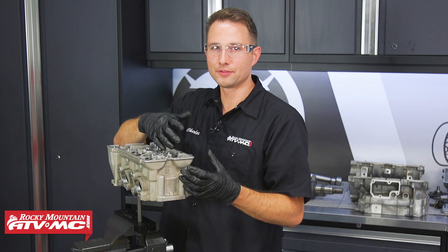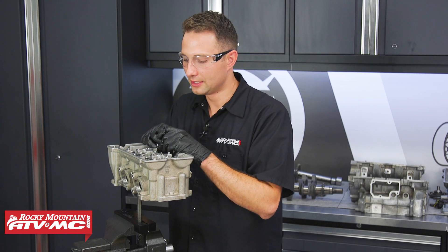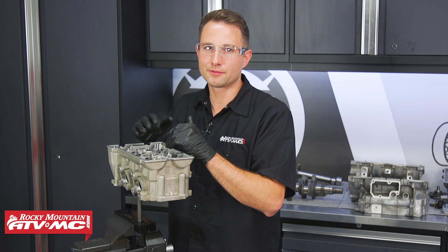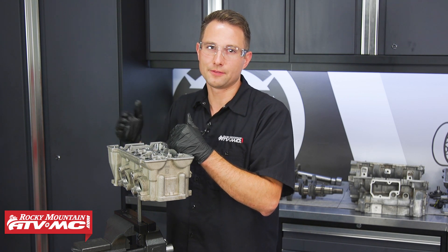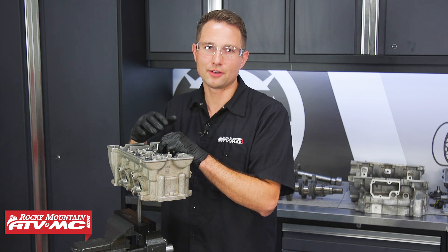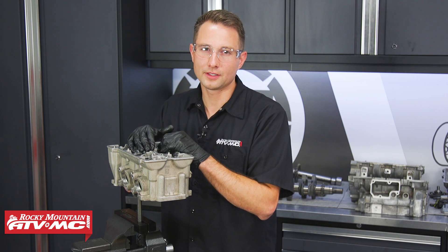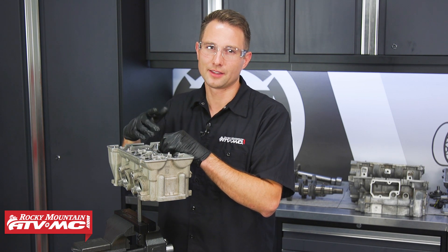Now that we have this valve installed, go ahead and do the same procedures on the remaining valves. That completes this video on cylinder head reconditioning — it's really not too bad of a job to do, it's just a little bit time consuming, so be patient. If you need any parts, check out our website — we have aftermarket and OEM. Don't forget to subscribe to our YouTube channel because we have a lot of different helpful content on there, including part five of our engine rebuilding series. Thanks for watching.